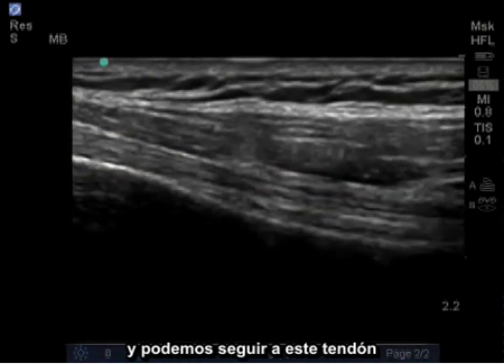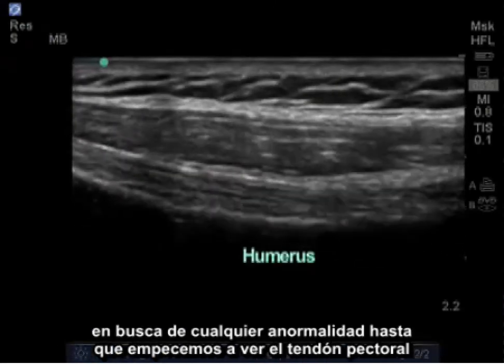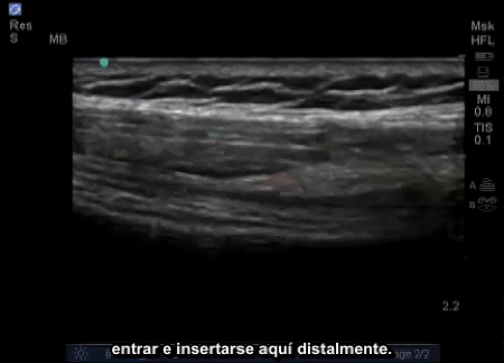We can follow this tendon as it runs along the humerus distally, looking for any abnormalities, until we begin to see the pectoralis tendon come in and insert here distally.